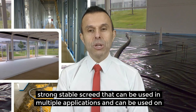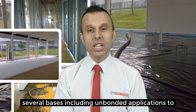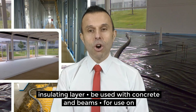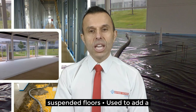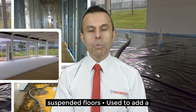The fibres lend themselves well to the installation of strong, stable screeds that can be used in multiple applications and can be used on several bases including unbonded applications to slab, using damp proof membrane between the base and the screed, placed on top of an insulating layer, can be used with concrete and beams, suitable for use on suspended floors, and used to add a stronger layer on top of other screeds.